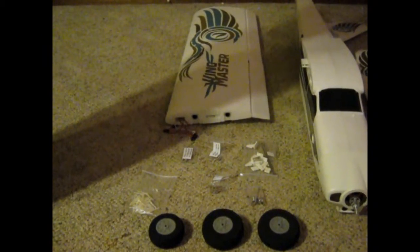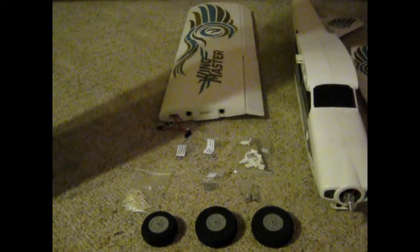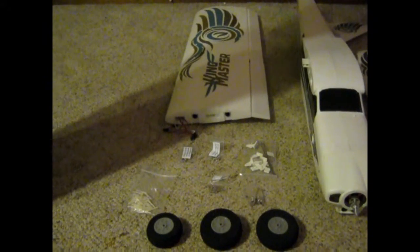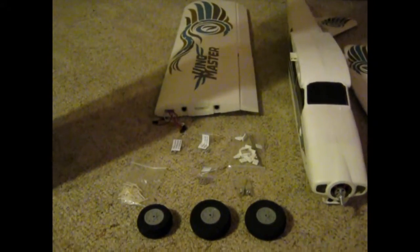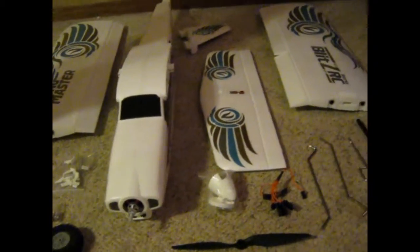Here's the build review for the Wingmaster, available from Bananahobby.com. This is the ARF, or almost ready to fly version. I got everything removed from the box and taken out of the package except for the small little screws. Here is everything that you get with the ARF version.